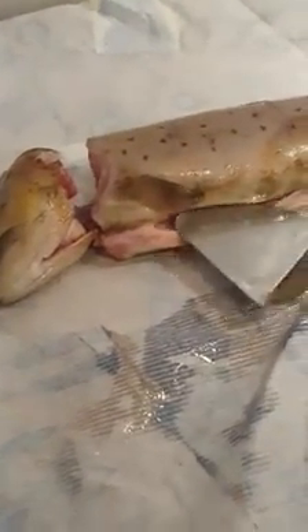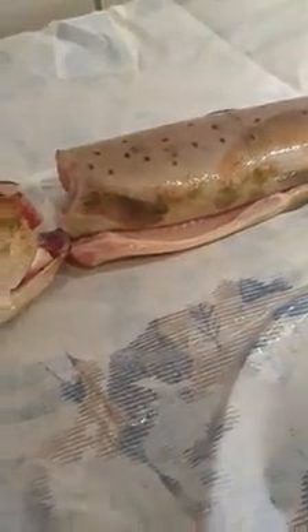What is so beautiful with this fish is that the meat is pretty orange or pink. It's been eating a lot of those small creatures in the water that give the meat this color.